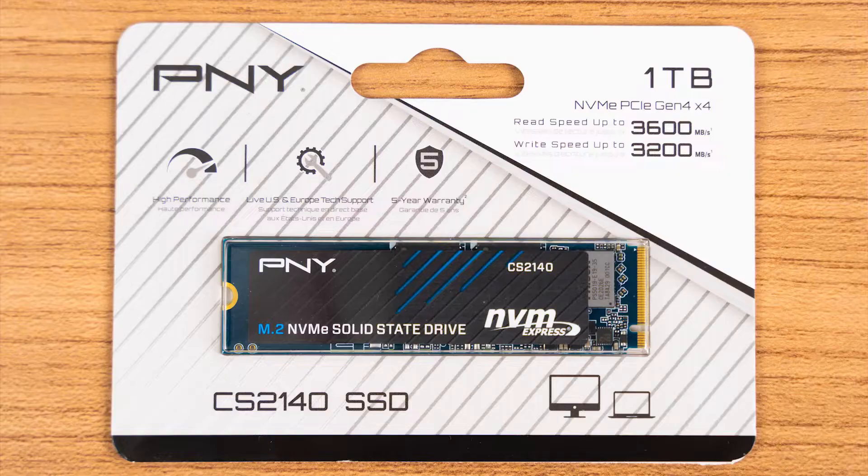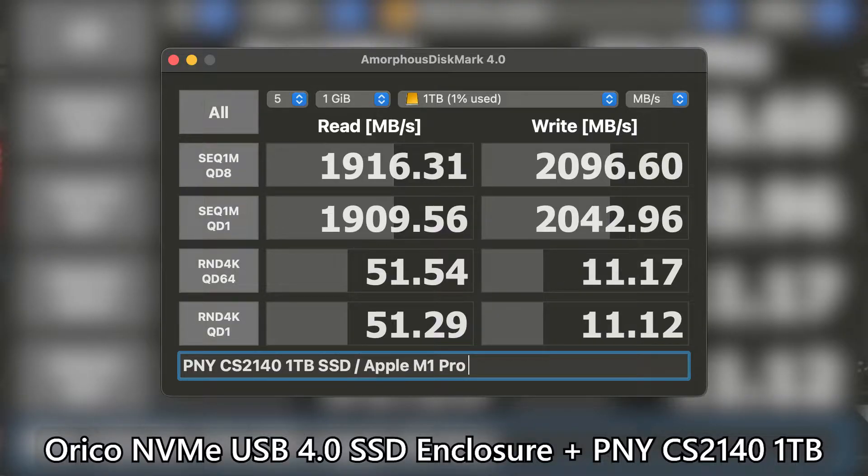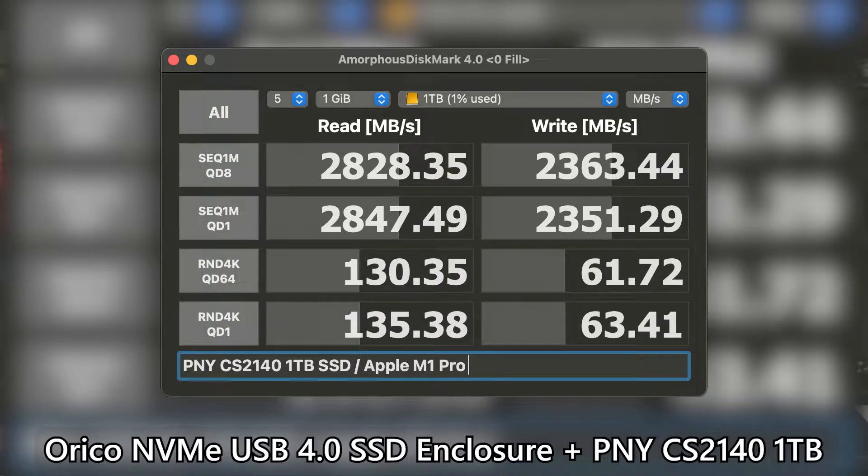Since this is just an enclosure, I've also installed the PNY CS2140 1TB SSD, which is a PCIe Gen 4 x4 NVMe SSD, into this enclosure and ran the benchmarks. We tested this setup using the M1 Pro MacBook Pro, and that laptop has a Thunderbolt 4 port, so I am theoretically getting the best possible speed with no issues at all. This is not the fastest speed we can achieve using this enclosure, and since this SSD does not have a DRAM, the speed is ultimately affected.